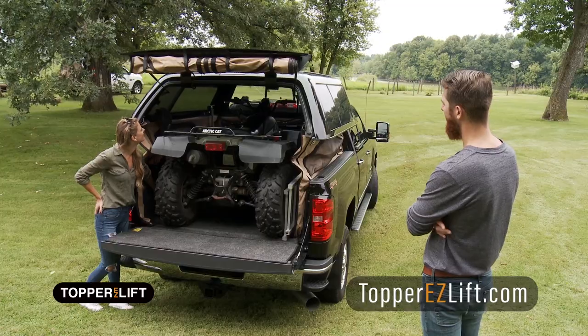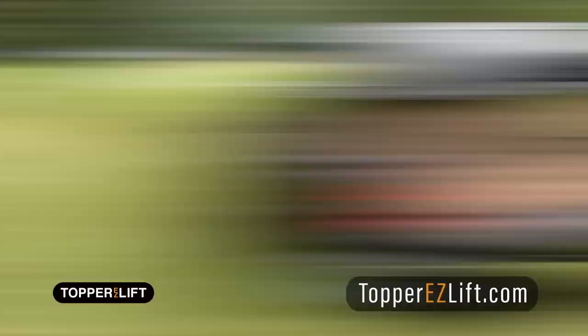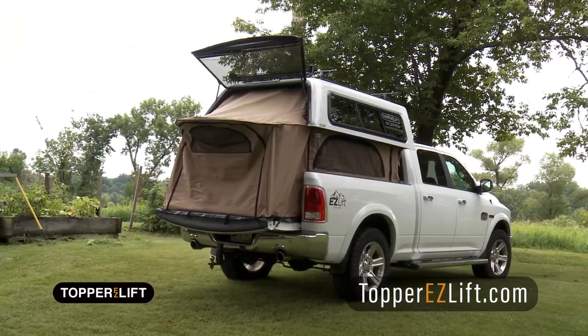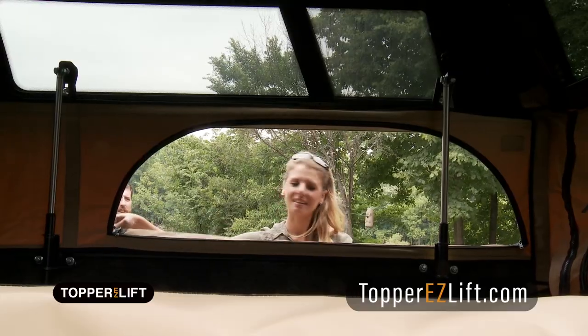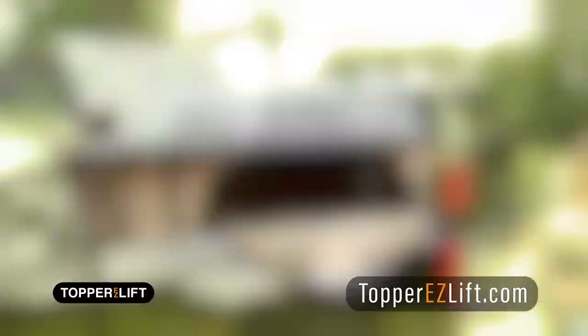The push of a button raises your topper using your truck's 12-volt power. The Contractor Camper Package is ideal for longer box beds, while the Weekender uses your tailgate to give you more space. Both allow easy side access. Versatility is the main feature — remove the sides, and one person can do it all.